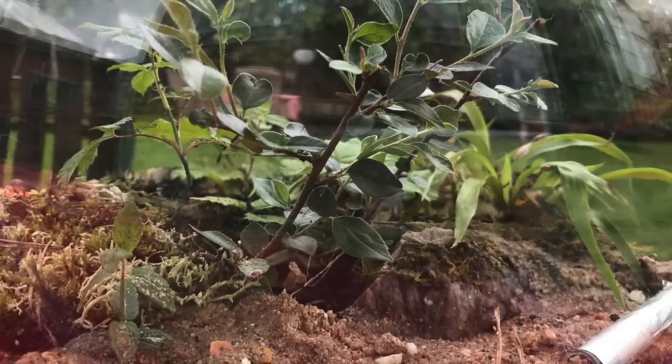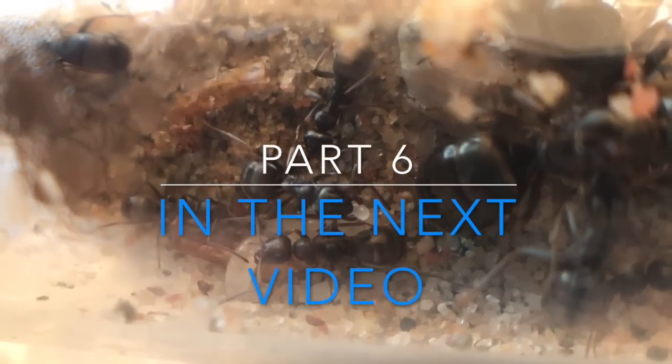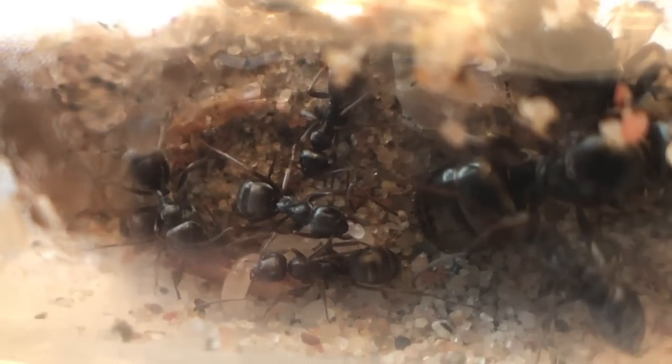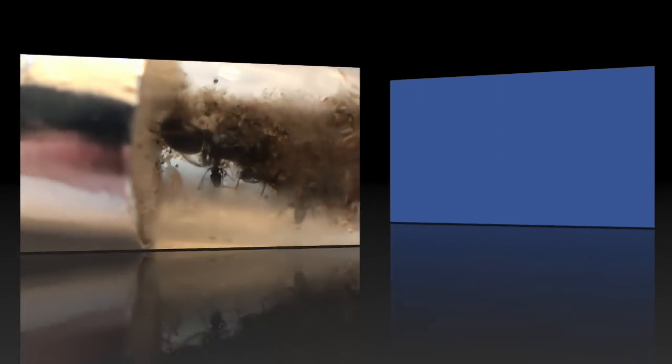But wait — I forgot my ants! We'll take that in the next video. Stay tuned and subscribe, because in the next update video I will add my tree queen Formica colony!